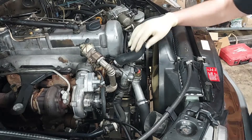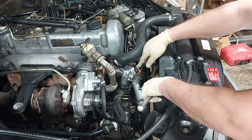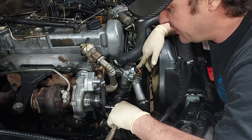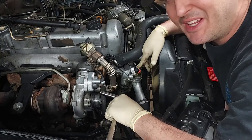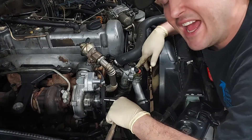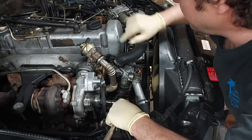All right guys, I'm just taking a little break from the suspension, and we are changing the thermostat in this car. As you remember from the video when I picked up the car, I drove it back from Chicago, and it would never get up to full temperature, so the heat was never really that hot. I just wore a jacket on the drive back, because the thermostat is probably stuck open. So I'm going to go ahead and take this out, and I've got a new Mercedes thermostat on the bench over here.